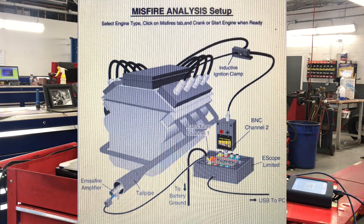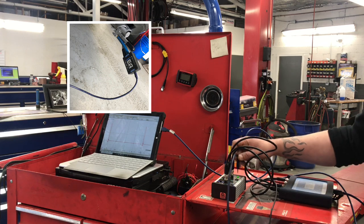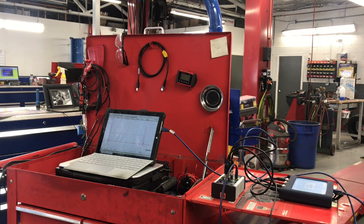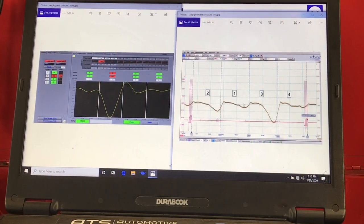Just like the e-misfire software, the instructions come up and tell you to place the exhaust tailpipe pressure transducer into the yellow slot and the red to an ignition sync misfire. Now let's start it up and see what it looks like. Now let's look at the data that was collected. The screen on the left is the e-misfire software and the screen on the right is a capture using the Pressure Pro.